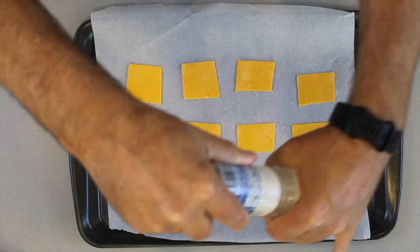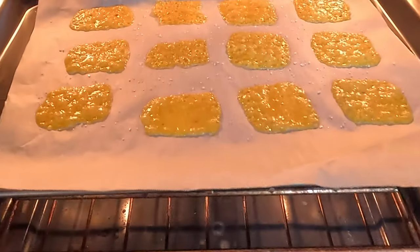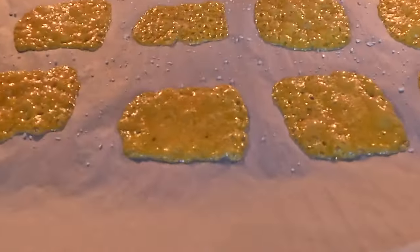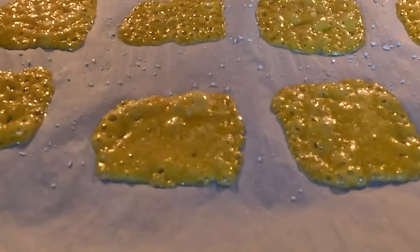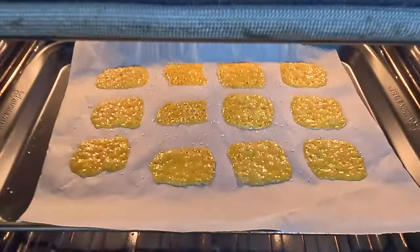Once you have your cheese on your parchment paper, add a little bit of salt onto the cheese. Get it into the oven — make sure it is on broil at 450. Watch it because it's going to take literally like a minute or two and they're going to be ready.